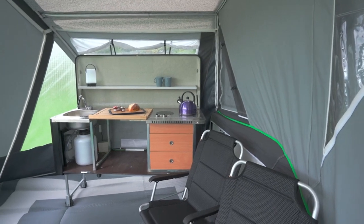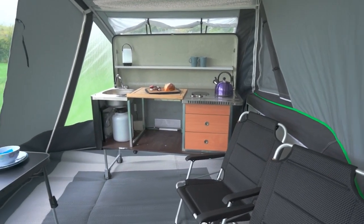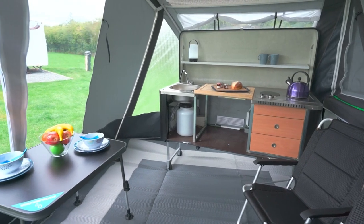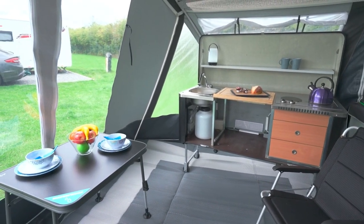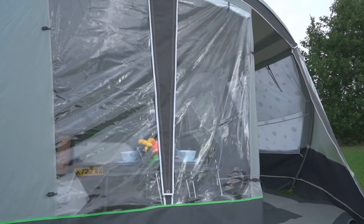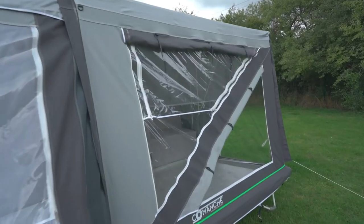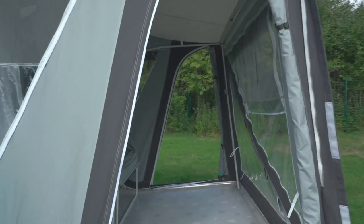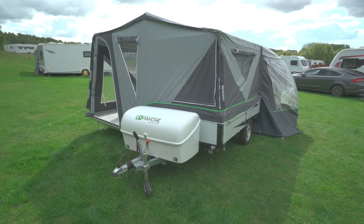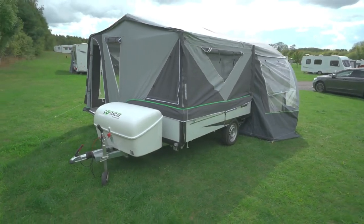The main cabin on its own is great for overnight stays and really speedy to pitch. But if you're staying for longer, you'll probably want to add the awning to give a spacious living area. You can even put a second awning on the back if you want more space. There are plenty of large windows and doors front and back. You can choose from a variety of optional extras, like a stand to store it on its side so it takes up less space in the garage.